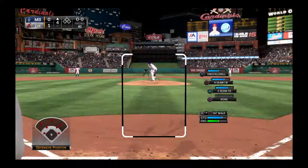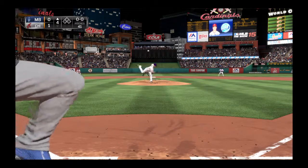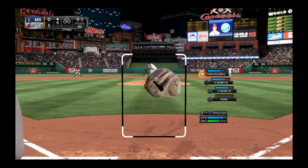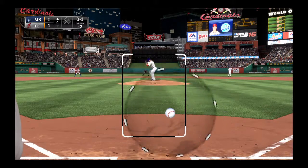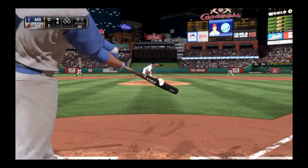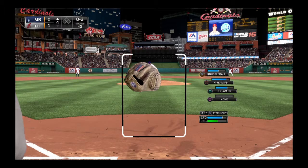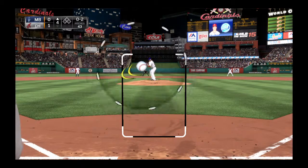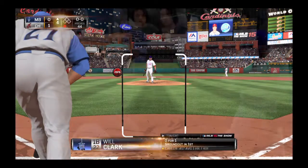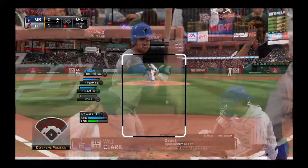Mike Trout will stand in now to get us going here in the fourth. Here's the first pitch to him, in there for strike one, 0 and 1. Now a swing and a ground ball, but this will go foul for strike two. And this is swung on and missed — this fourth inning will start the same way it ended the third, with a strikeout. And there's one away.